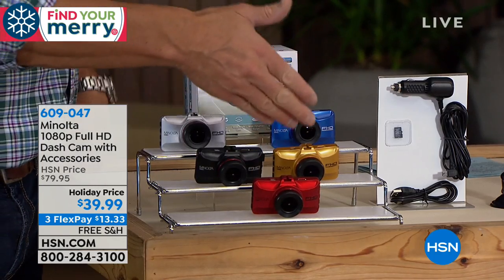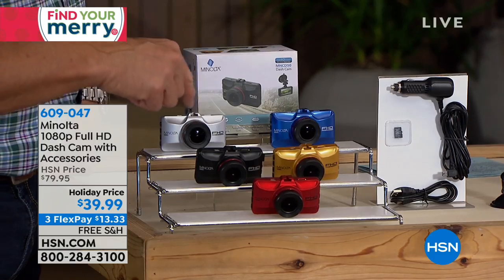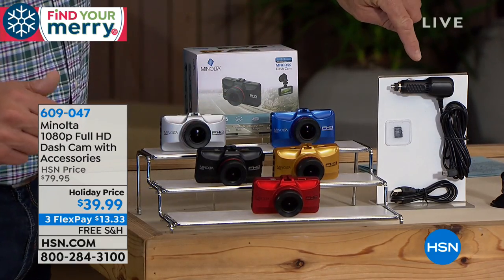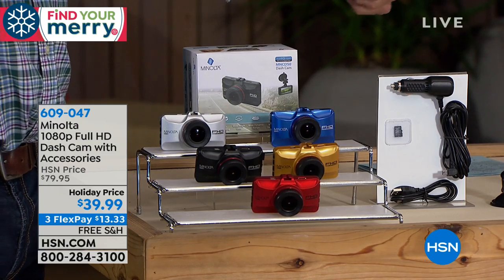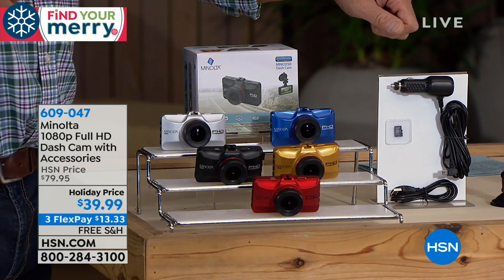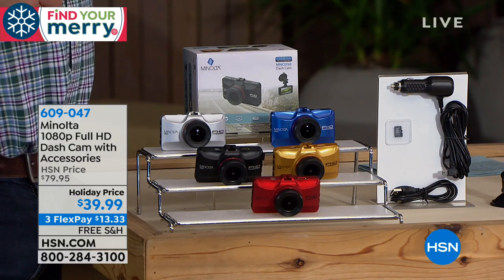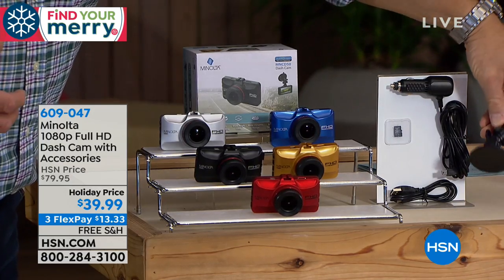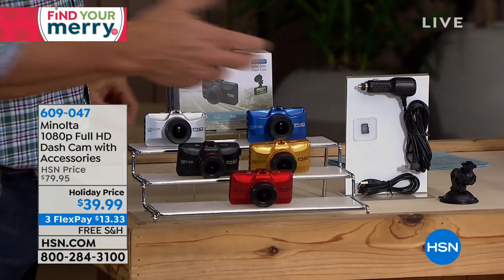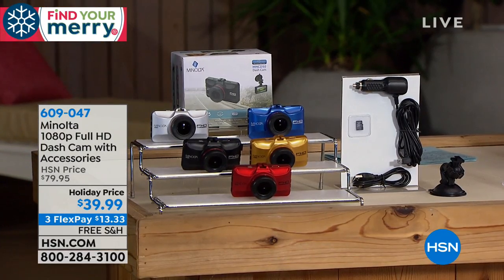When you get one, you can order it in red, gold, black, silver, or blue. Over here is the little accessory port device that just plugs into that little part where you used to have the old cigarette lighter. It plugs in there, then you simply run the wire up over the dash and over your visor and plug it in. You can put it anywhere on the window — it comes with a little suction cup to attach it there, and it's easy to detach as well. It also comes with a little USB device.